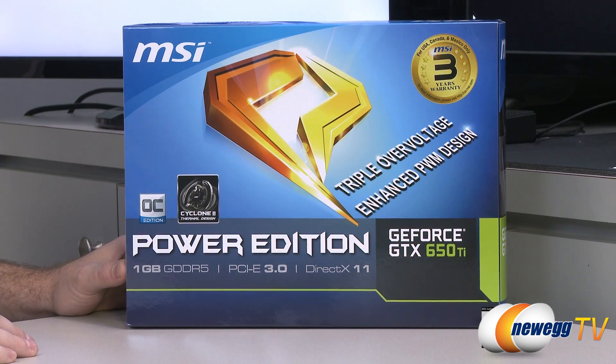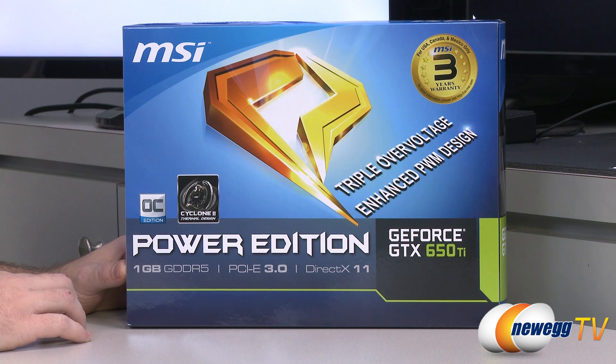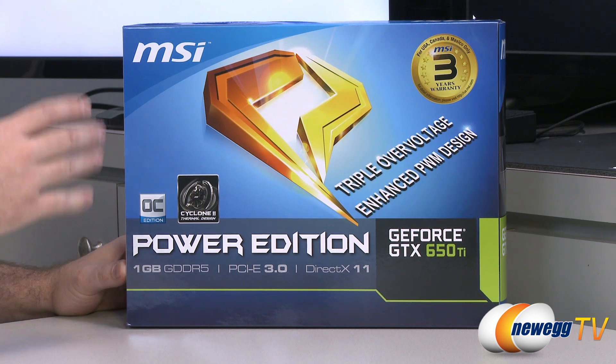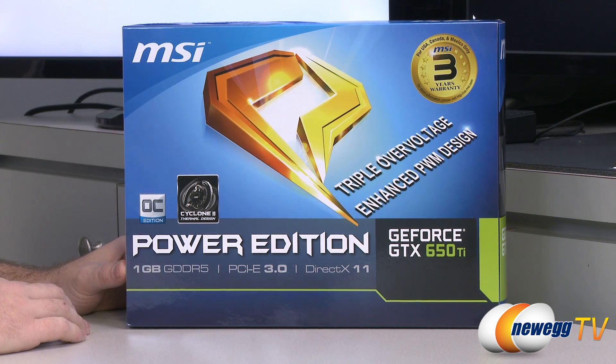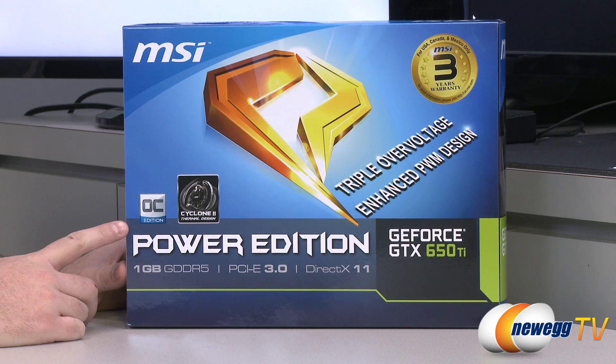The 650 Ti is the new GPU from Nvidia. It slots in right between the 650 and the 660, but it does use the GK106 GPU — the same GPU as the 660 — versus the GK107 that's used in the GTX 650. This is an overclocked edition, running at 993 megahertz versus the 925 megahertz stock speed.